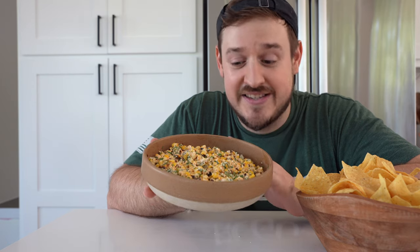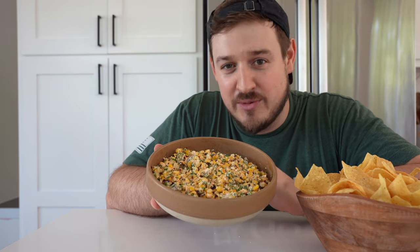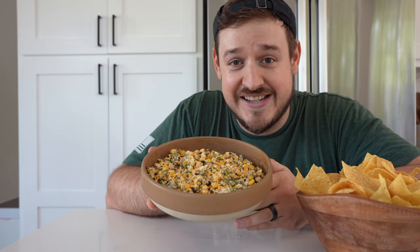So everyone's had elotes, or Mexican street corn at this point, but have you had esquites, or Mexican street corn off the cob? This corn salad is the perfect side dish for summer, or really any season.